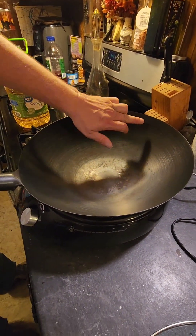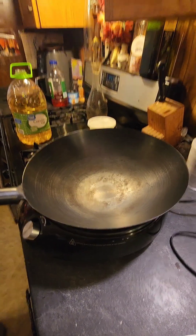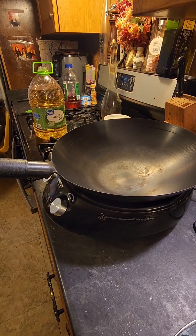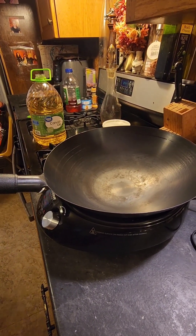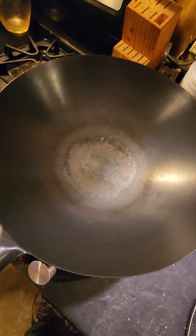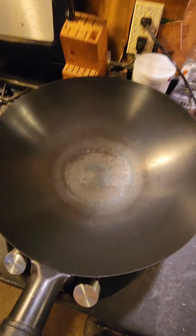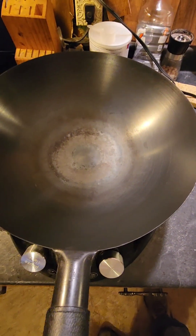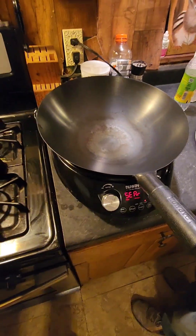It does feel hot, but it couldn't be getting that hot up top yet because there's still water on there. You can see it's getting hot and it actually almost changed color, which is pretty cool. I'm gonna try and get some oil on it — I don't know if it's done enough, probably gonna smoke.